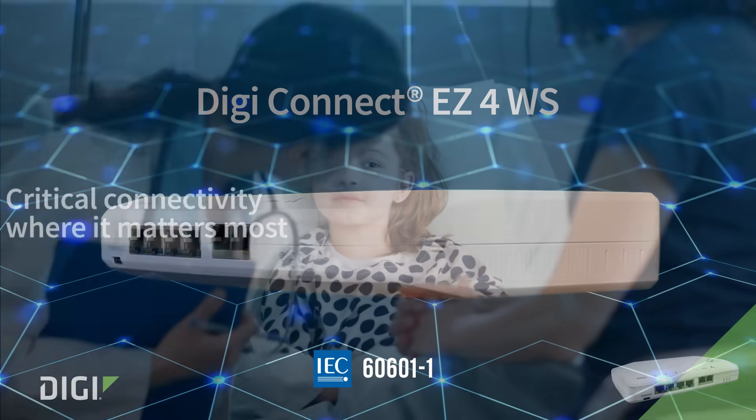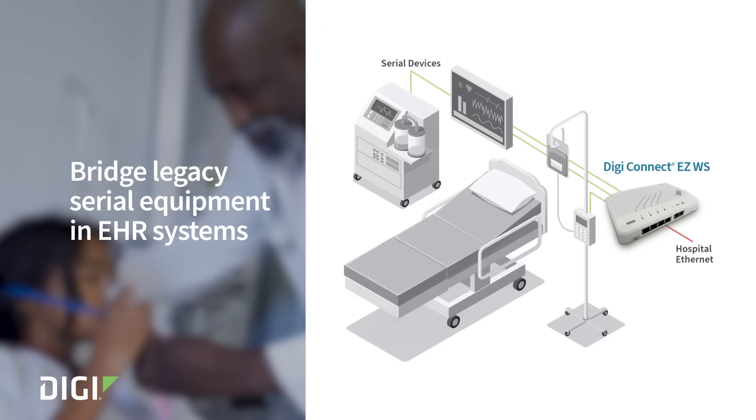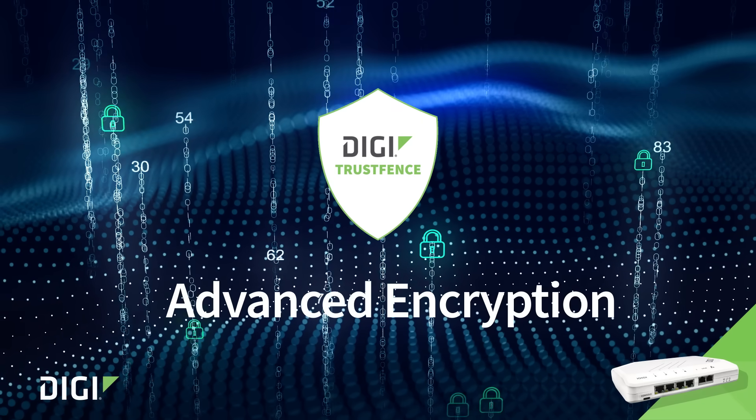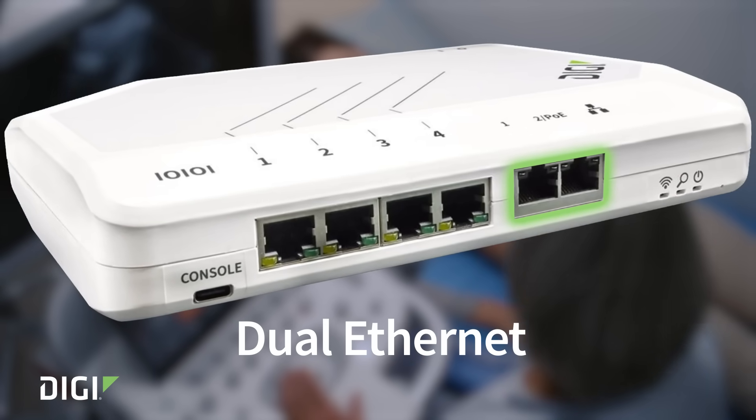DigiConnect EZ4WS is built for critical connectivity where it matters most. Bridge legacy serial equipment in EHR systems with advanced encryption, serial-to-IP flexibility, and dual Ethernet for fast, reliable connectivity.